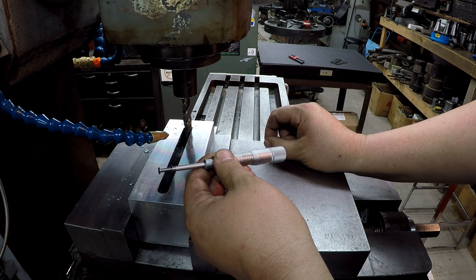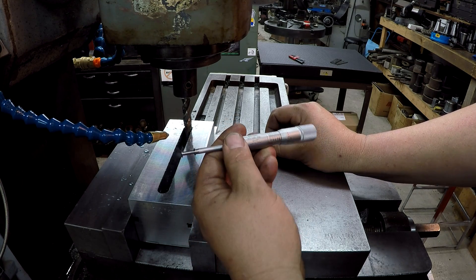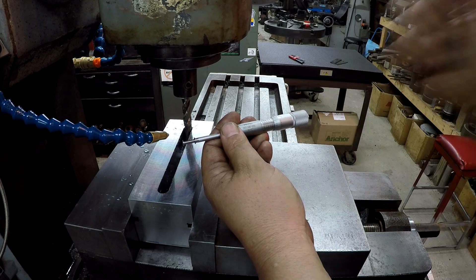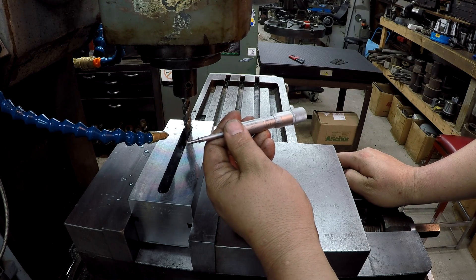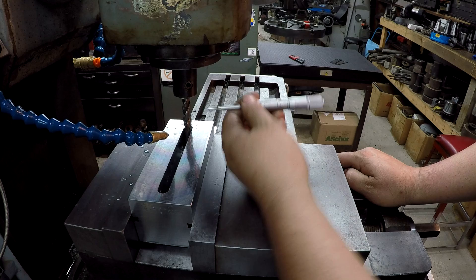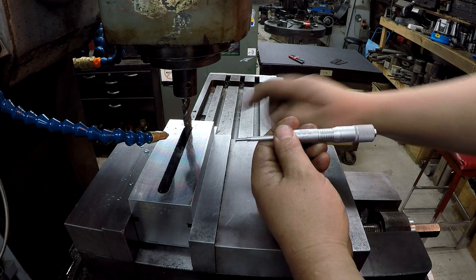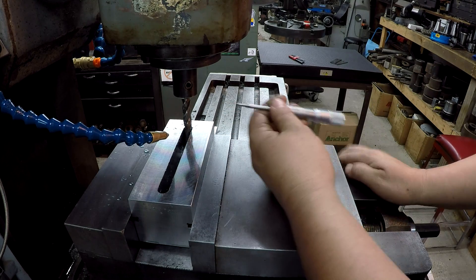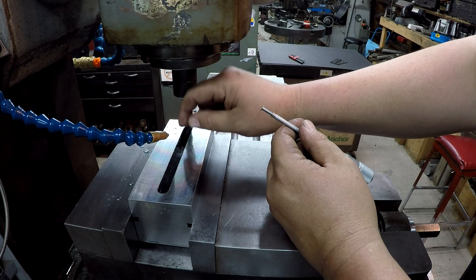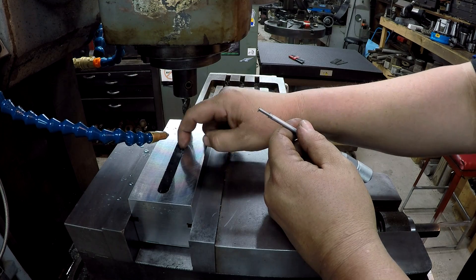We're at 527 on the width — that's my Mitutoyo groove mic. Another way you can accurately measure that is to use adjustable parallels; you can stick those in there and then mike it, but I like to use this too. So at 527, we've got 33 thousandths that we need to come out of there. I'm going to go another 15 thousandths — so 16 and a half thousandths on each side in addition to what I just took. That should put us around 560, and I know that's going to be clearance. There's a yoke that goes in here — I'm sure that's going to give it some clearance for that yoke to slide, and I'd guess that yoke's probably going to be a half inch wide.